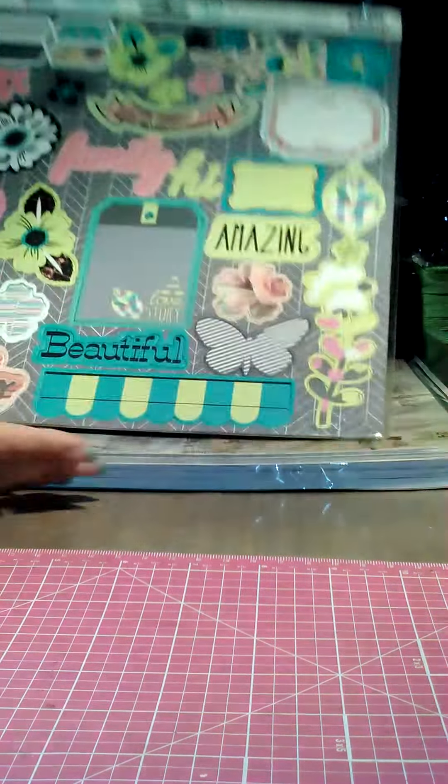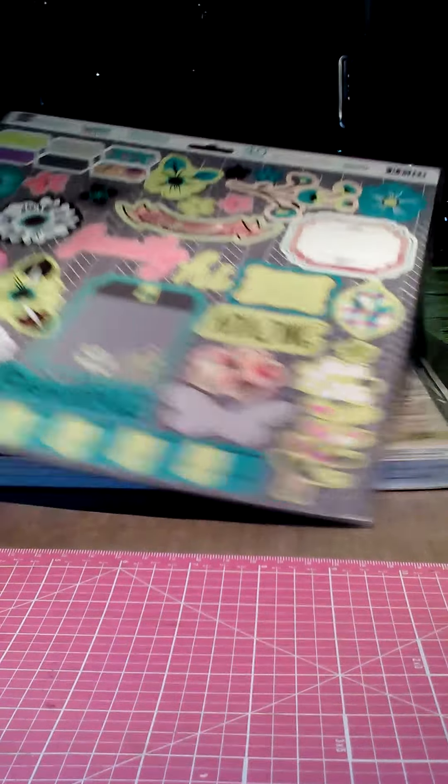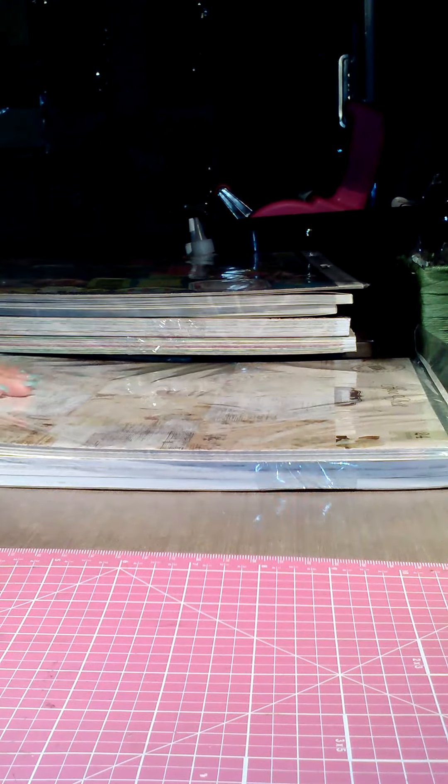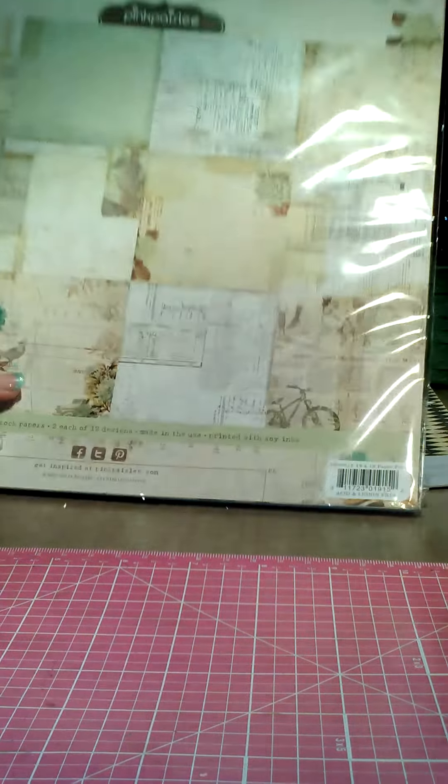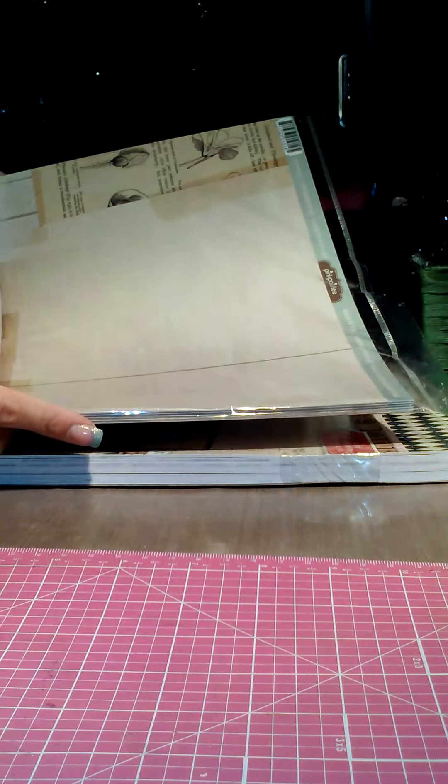Also from Your Scrapbook Supply, I got the Hello Pastel chipboard pieces because I think I'm getting the A4. I got the 12 by 12 in the Hope Chest as well, which comes with 24 sheets.